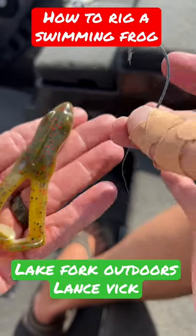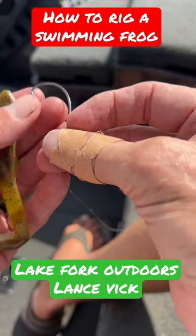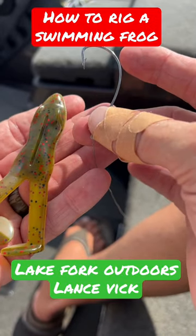How I rig a swimming frog on an extra wide gap hook. This is a 2-0 extra wide gap hook.